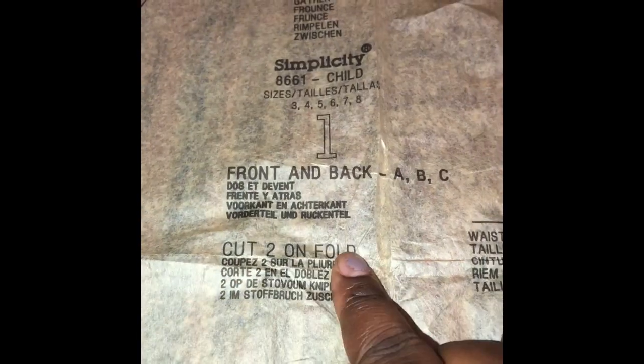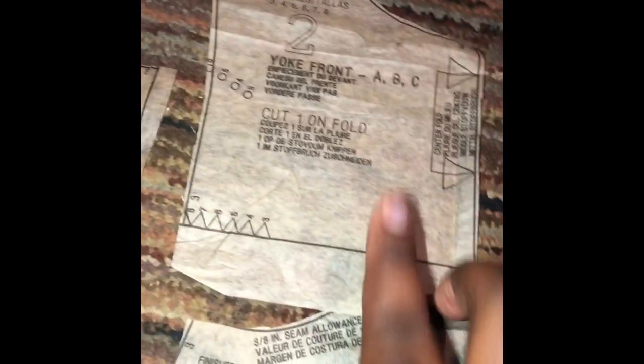Now I'm done cutting out all of the pieces that I need. The pieces are numbered and there are nine pieces total. Each piece has pretty much what you need to do - like piece one says 'cut two on fold,' this says 'cut one on fold,' this says 'cut one on fold.' So each one of them tells you what you need to do.